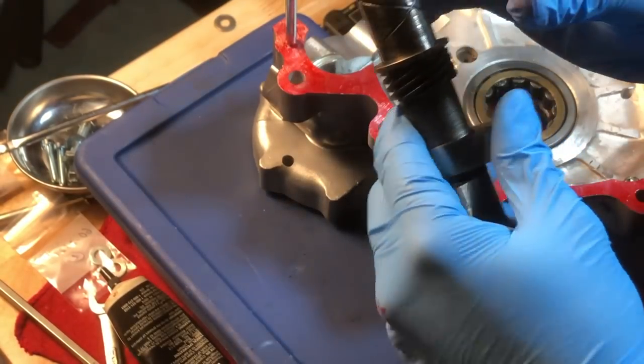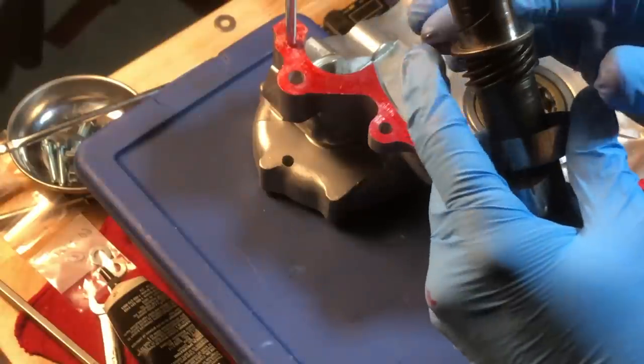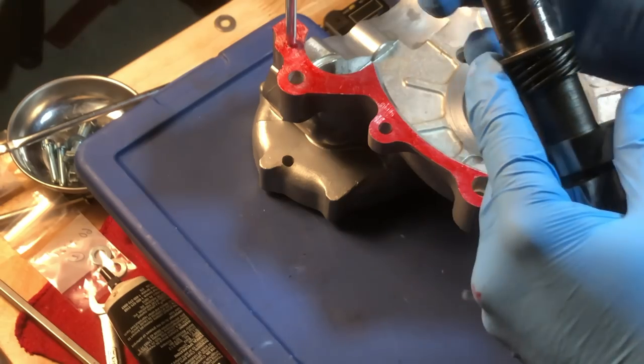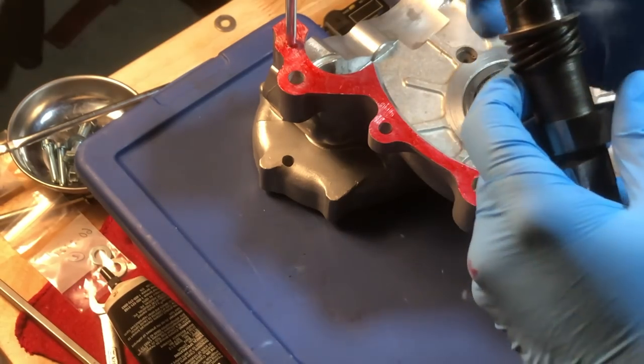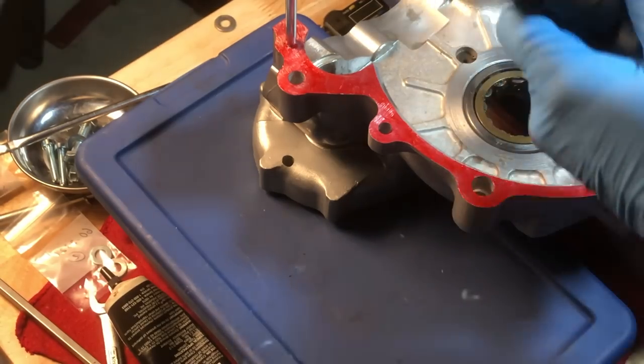When all else fails, just go ahead and read the manual. In that case, it says the flat side of this camshaft washer needs to be against the crankcase. So I'll go ahead and make that update - just a minor little thing.